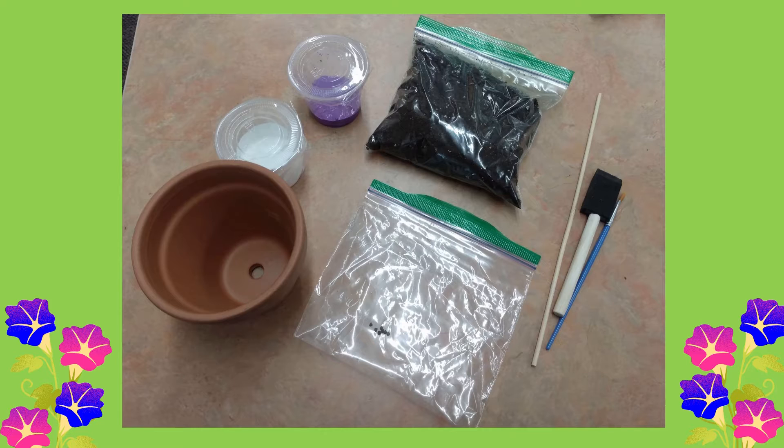You should have a flower pot, some paint, some soil, some seeds, a wooden stick, a sponge paintbrush, and a regular paintbrush.